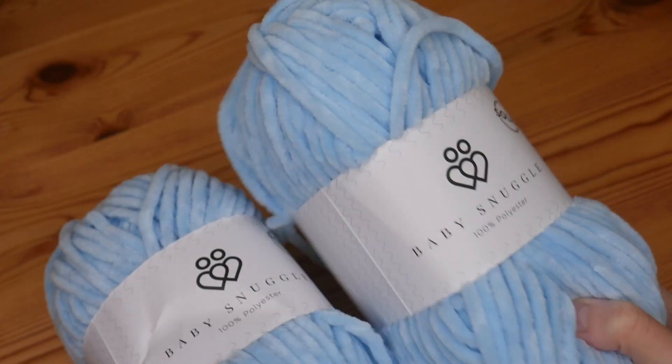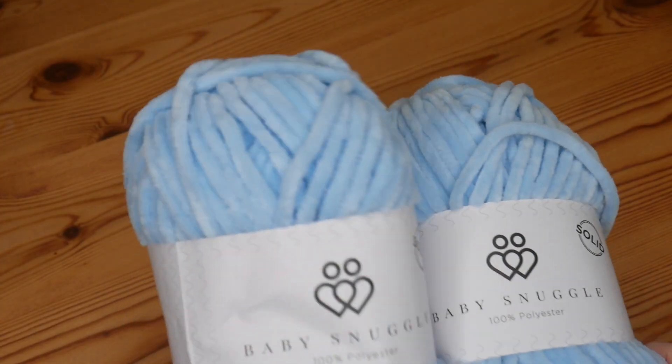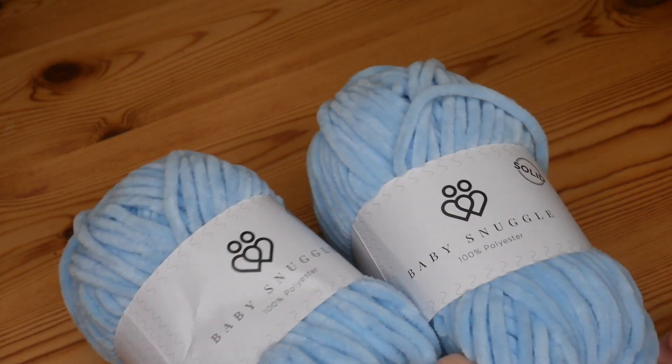The two balls were £11.80 altogether — and the stolen ball has now been returned! It's beautifully soft and I'm looking forward to making some sort of amigurumi project with it very soon.